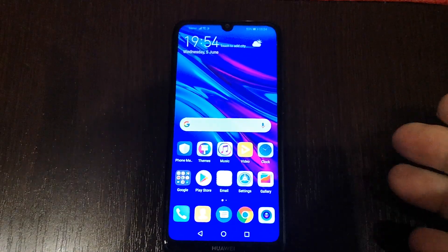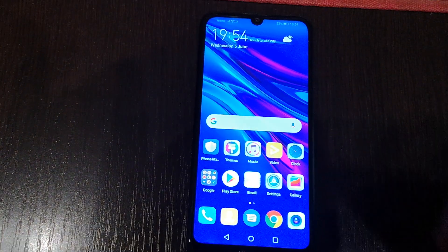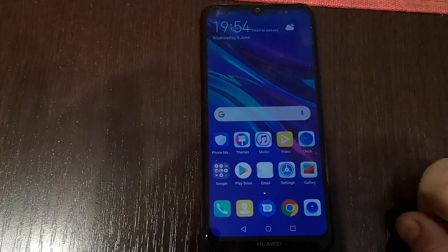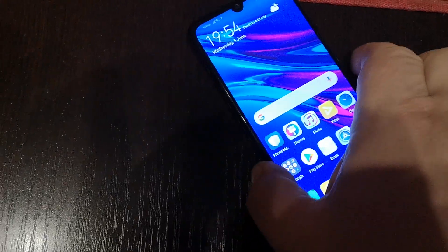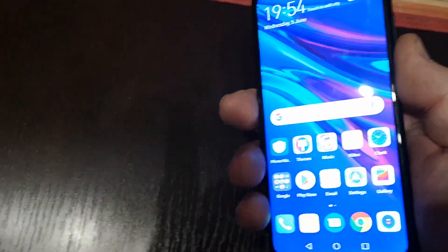Hello, welcome to my channel. Now I will show you how to take a screenshot of your Huawei Y6 phone in three easy ways. The first way is to press at the same time the volume down and power off button.